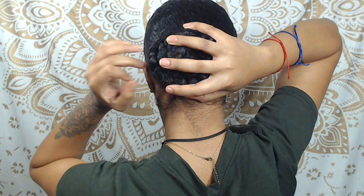So I hope you guys enjoyed this pretty quick and easy protective style that I created. Don't forget to like, comment, and subscribe to my channel. Stay tuned for the next one. Peace!